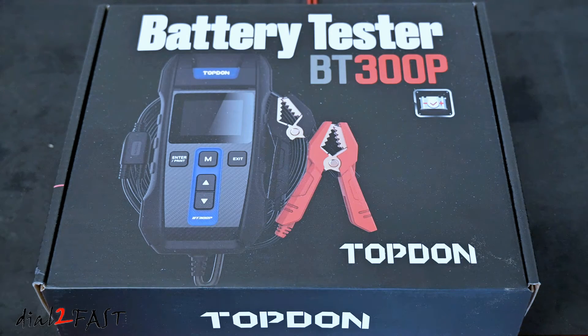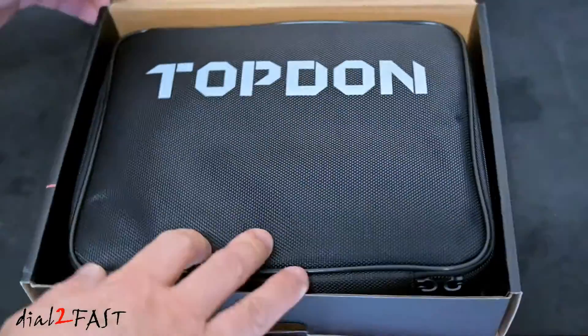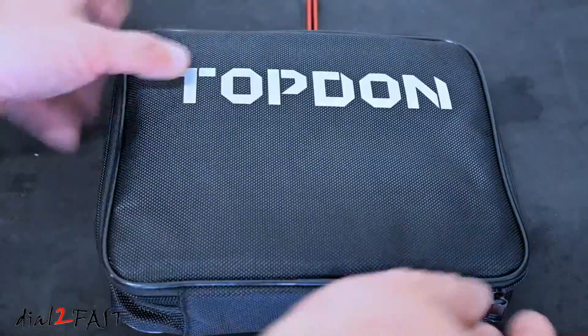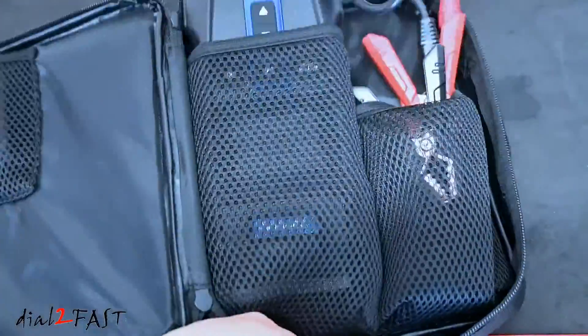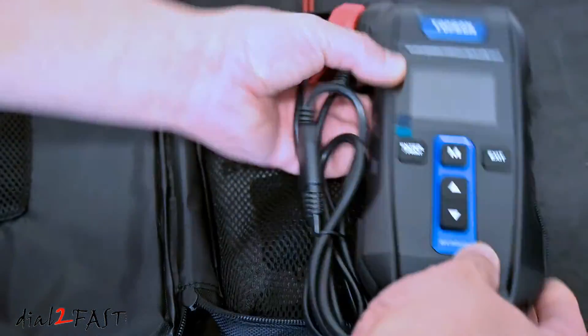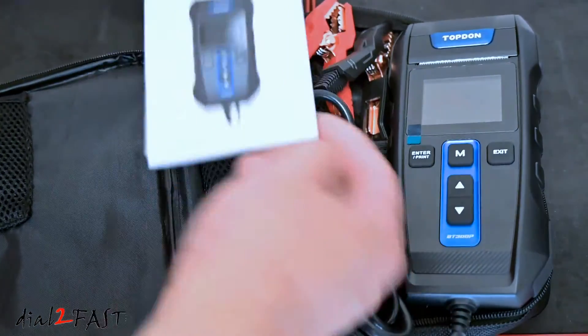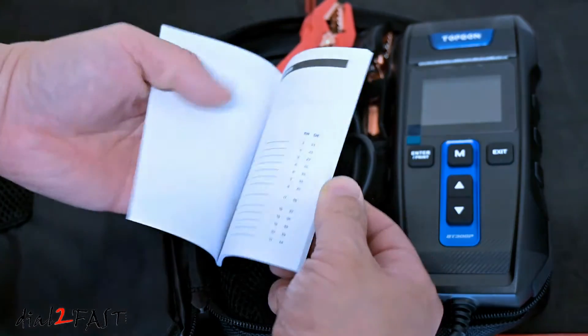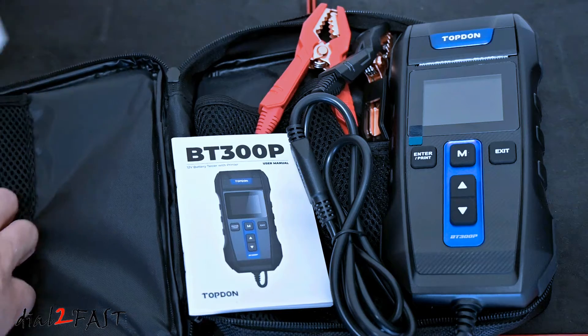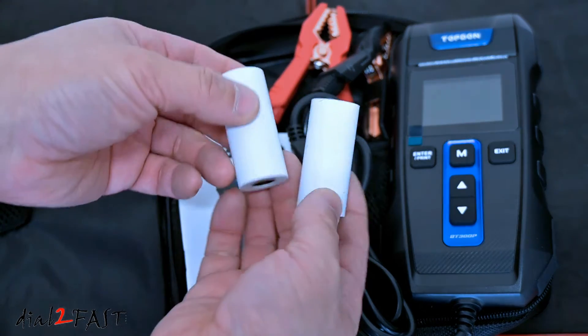Let me show you the unboxing of this Topdon BT300P battery tester. The equipment comes in a very nice carrying case. Inside is the BT300P battery tester, the user manual, and it also comes with two rolls of thermal paper.